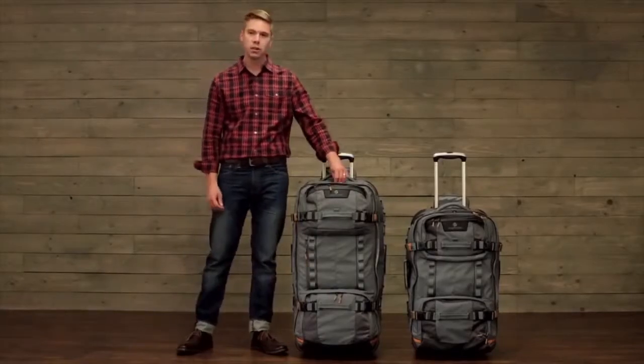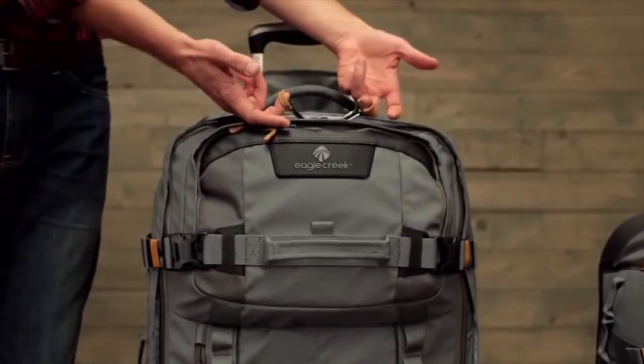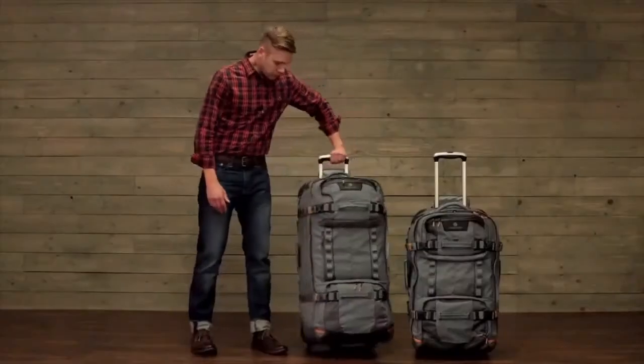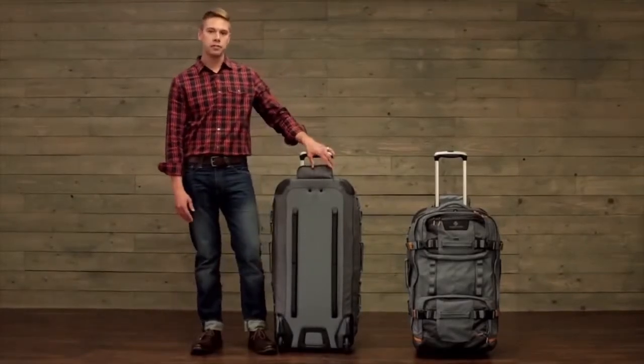There are lockable zippers on all the main compartments for added security, with oversized zipper pulls that are easy to open and close even with gloves on. The durable wheel and handle system will roll over just about any rugged terrain.